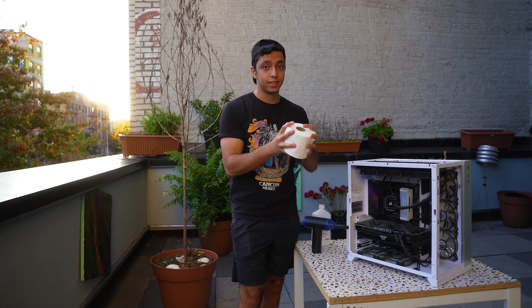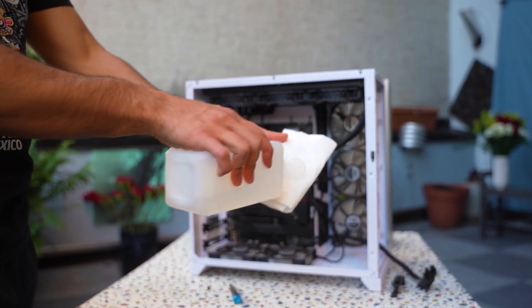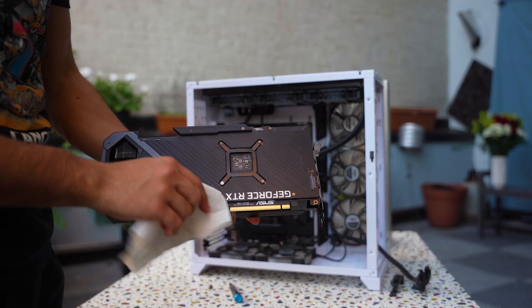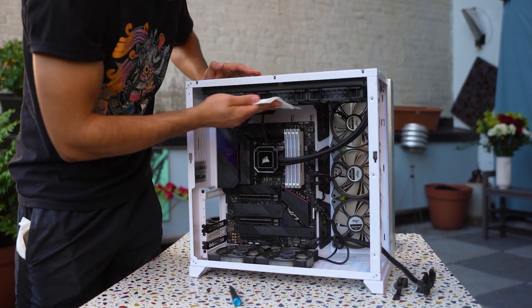Then get your towel paper — not a toilet paper, a towel paper. Put some alcohol on it, maybe a little bit more, and clean everywhere you can reach inside your PC, except this area on your GPU. Other than this, clean every inch of your case.